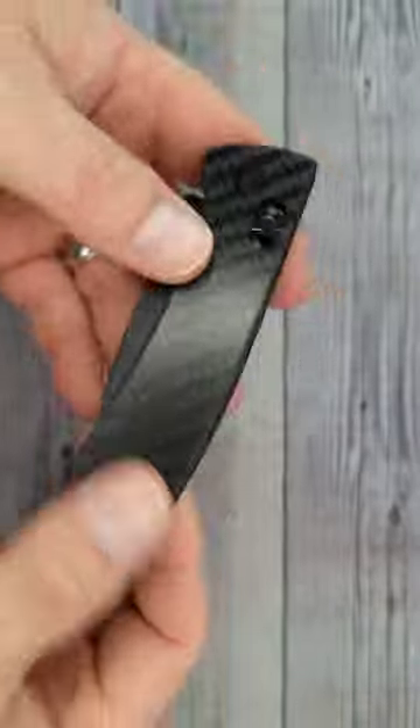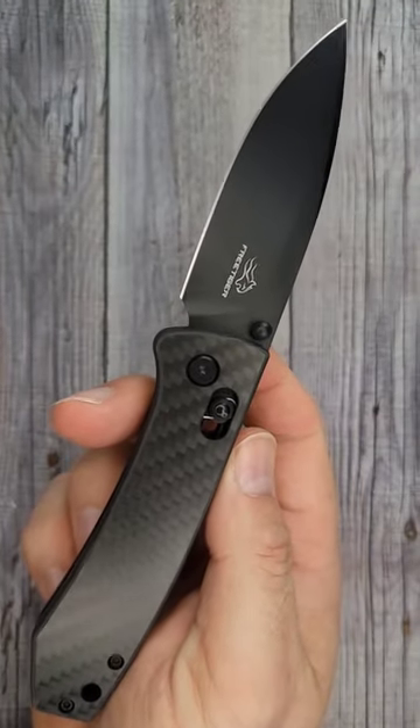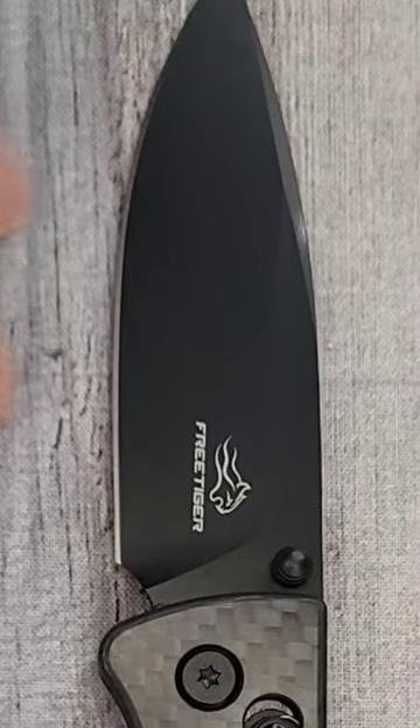We are talking about a $25, $27 knife. You can reverse flick it very easily. Look at that. Love that design. This is one anybody would enjoy carrying.